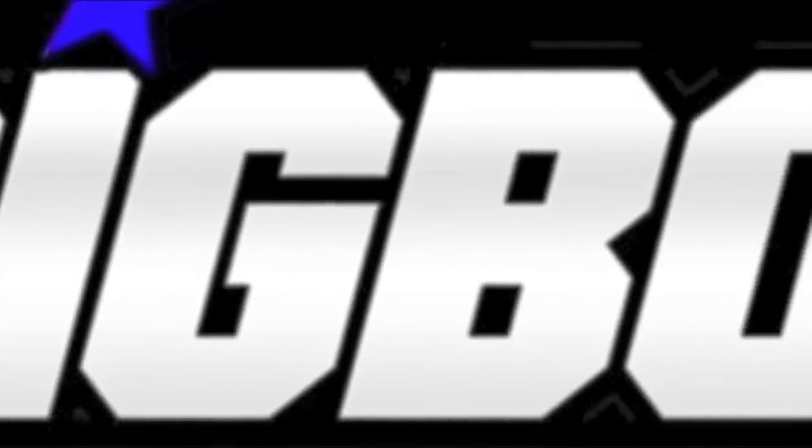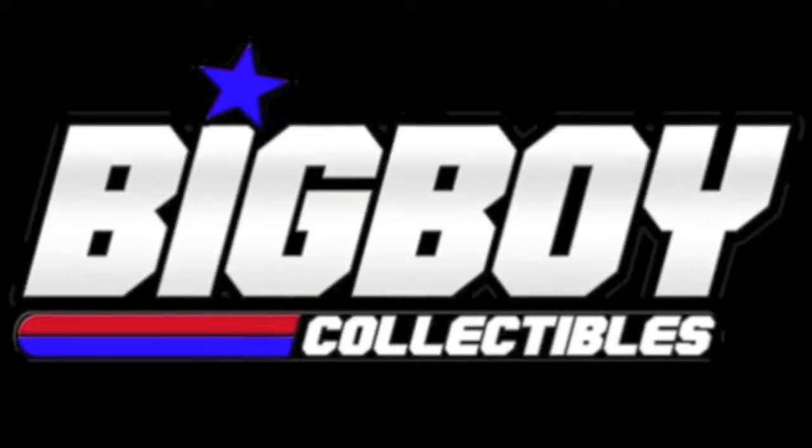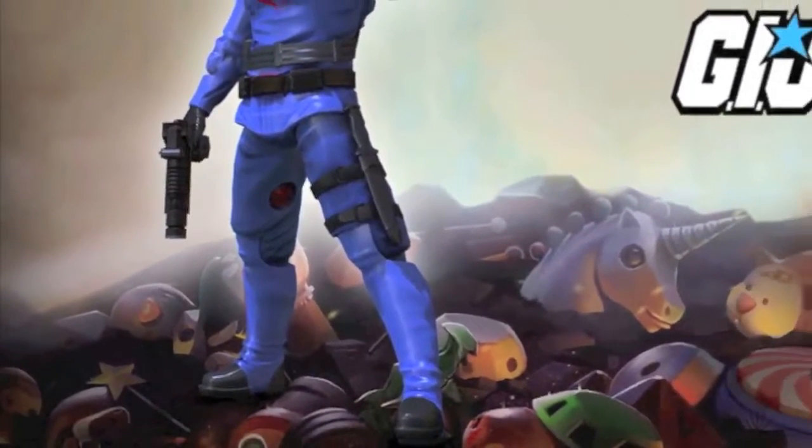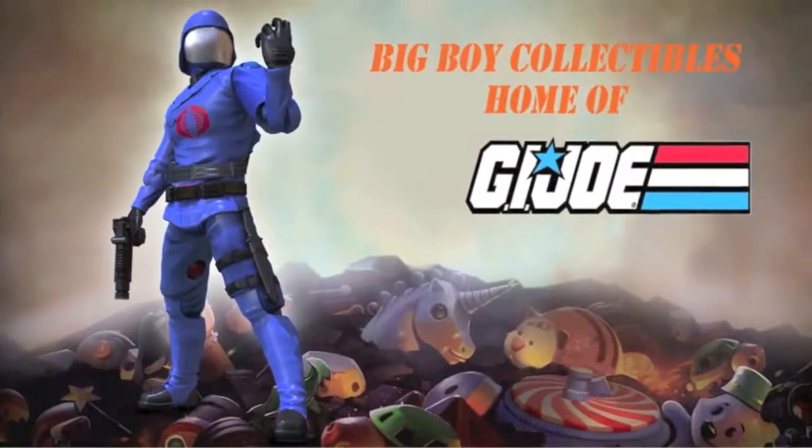Be sure to check out Big Boy Collectibles for all your G.I. Joe action figure needs. Whether it's vintage or new, Big Boy Collectibles has it. Check them out at bigboycollectibles.com.